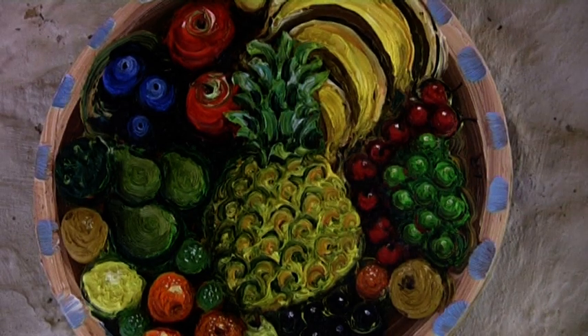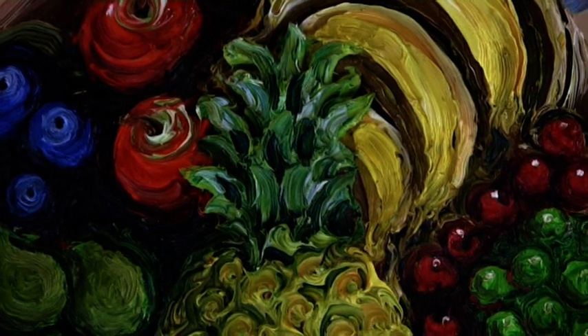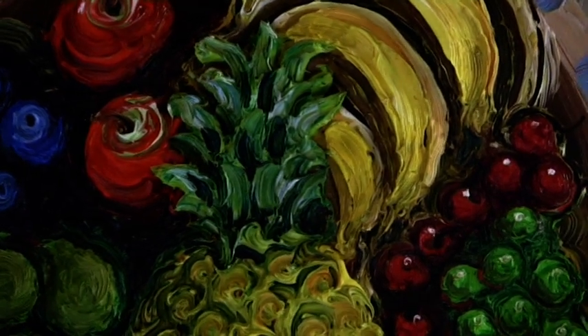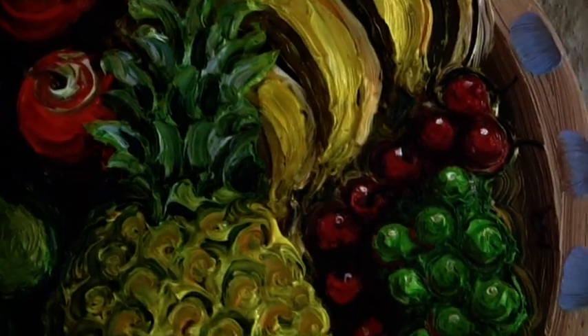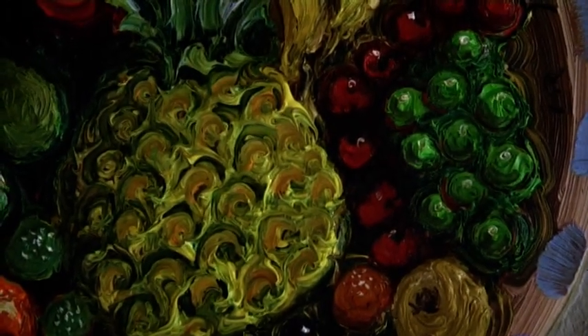And it will change — the oil paint becomes wrinkly, will sort of sink, but I like that. Anybody that buys these thick paintings, they have to be prepared to see them change, sometimes in ways that maybe they're not expecting.